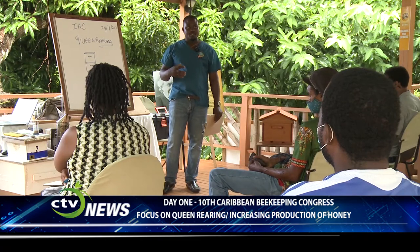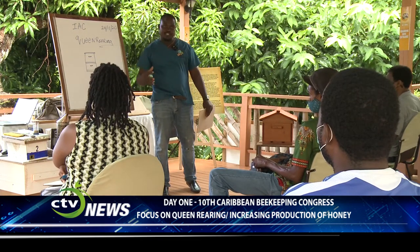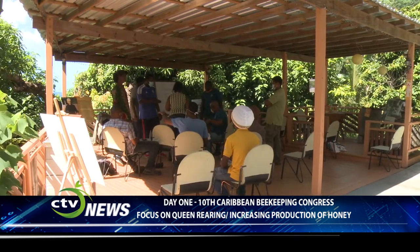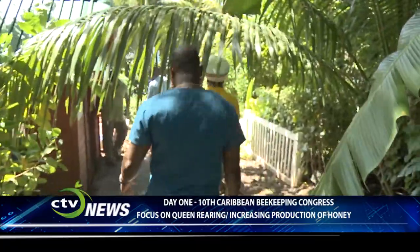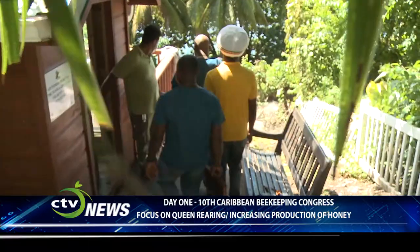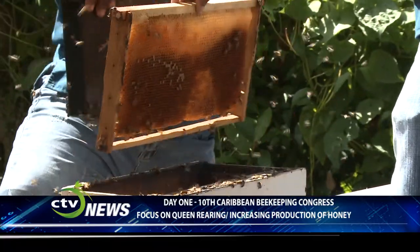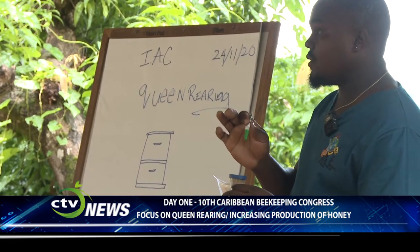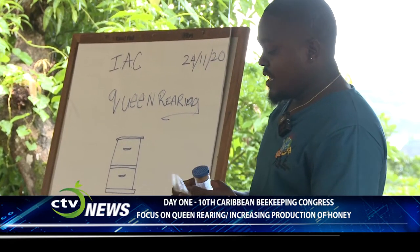It is important to maintain good genetic traits in your colony. Day one of the 10th Caribbean Beekeeping Congress was held at Viji, at the site of an ecotourism project that involves beekeeping. Today, experienced and novice beekeepers were learning about queen rearing. The sessions were conducted by John Frederick, the vice president of the Ayanola Apiculture Collective.